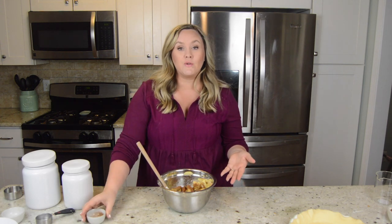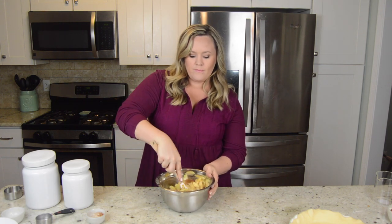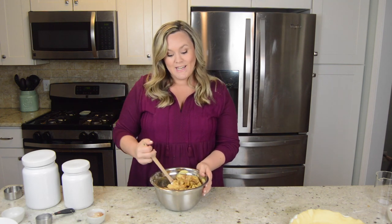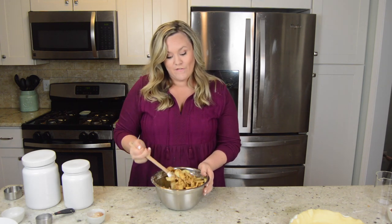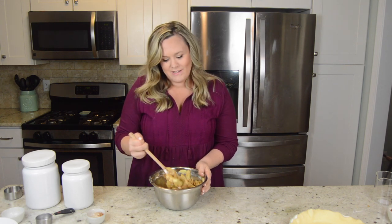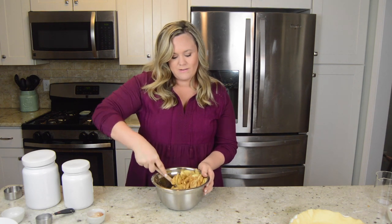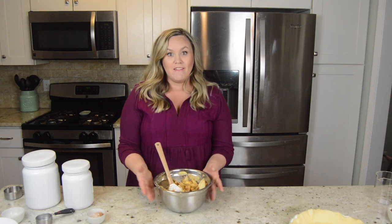If you're not really sure how much you like these kinds of flavors, go ahead and add a little bit less and then mix it up and just try an apple. You want to make sure it's really nice and mixed and all those apples are coated full of flavor. This already smells so good and I haven't even baked it yet. So for the filling, that's it — easy, right?